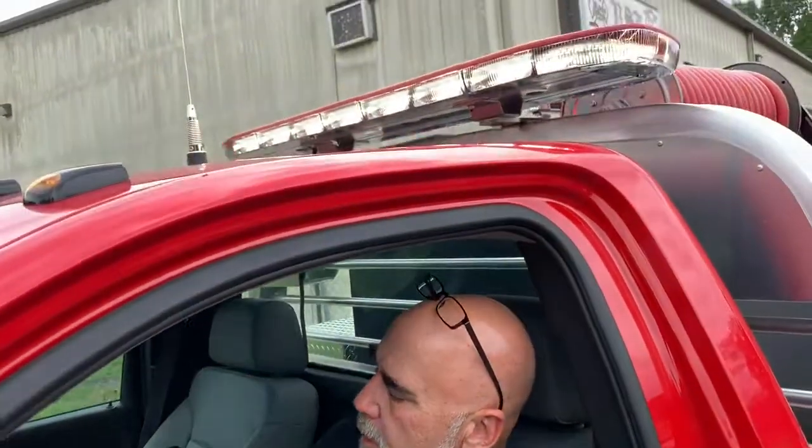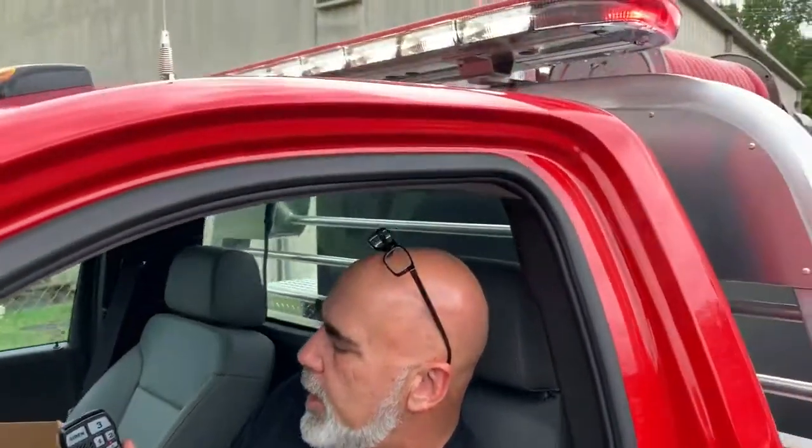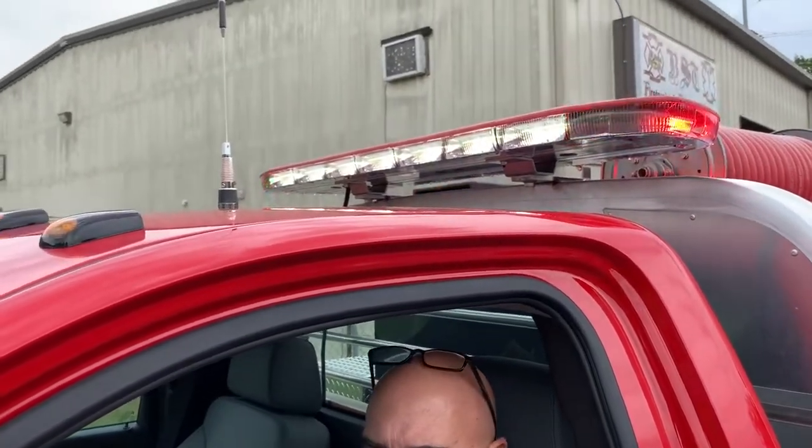The other four buttons control the scene lighting. The top center button is front scene, then left scene, rear scene, and right scene. You can use any or all of the scene lighting at any point. For instance, if I just want to light down on a car wreck, I can leave the rest of the warning equipment running, hit the center button, and my front warning equipment becomes my scene lighting. Any or all of these functions can be used in combination with one another.